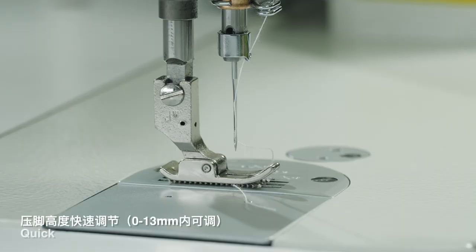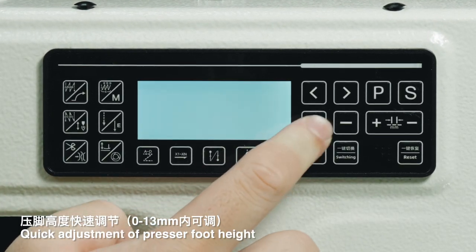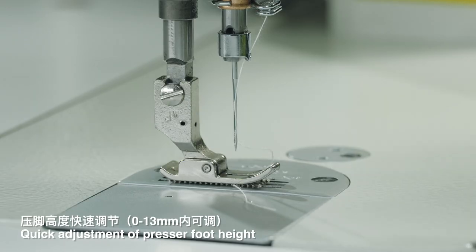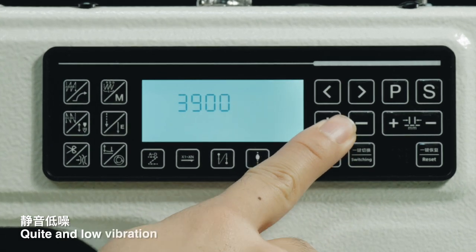Quick adjustment of presser foot height. Quiet and low vibration operation.